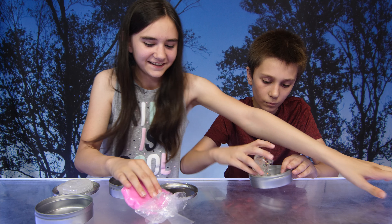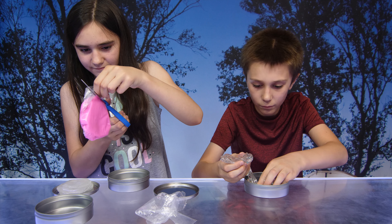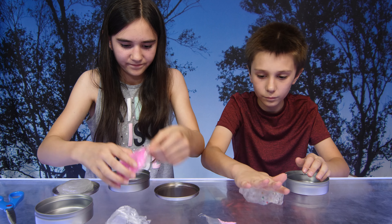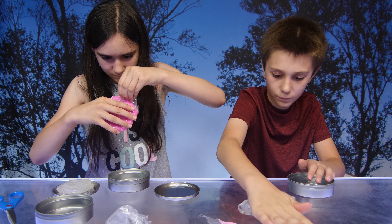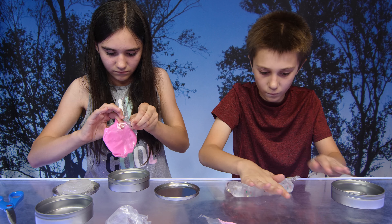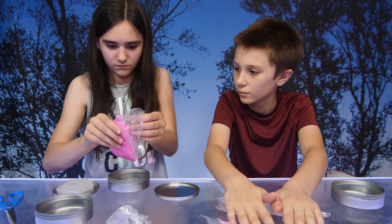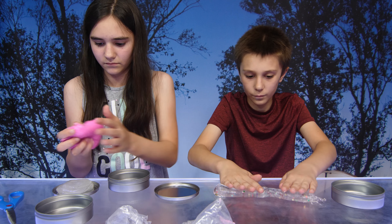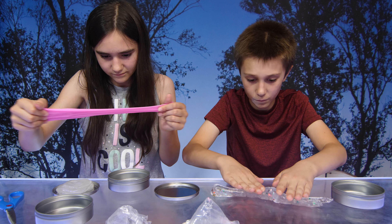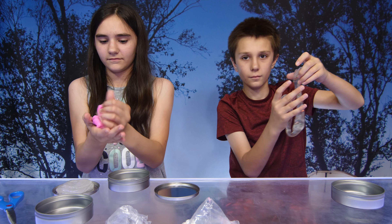Oh look at that pink one! Okay, this one's gonna be interesting. It says it's heat sensitive, color changing, bounceable, breakable, stretchable, and squishable. Oh look at that — I like the pink one!